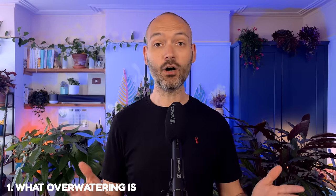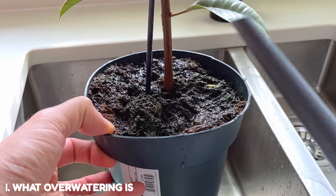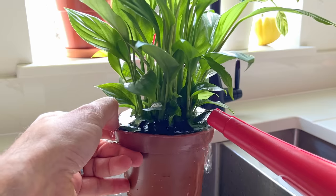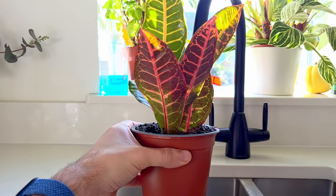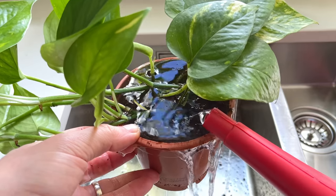How can you tell if your plant is overwatered? For starters, overwatering is not simply giving your plant too much water. If it's ready for a drink then you can't give it too much water in one sitting. In fact it's best practice to saturate the soil as much as possible when you do come to water it. Instead, overwatering is simply giving it water more often than it needs. Repeatedly giving it a drink when the soil is already wet — like giving a drunk uncle at a wedding yet another drink — will result in lots of problems for your plant.